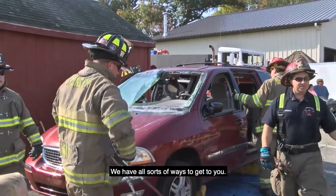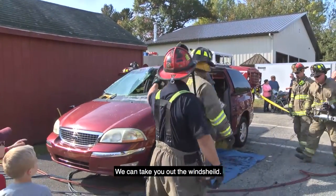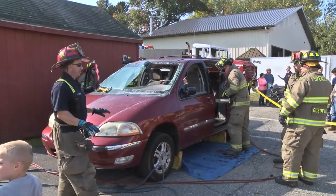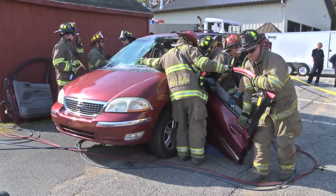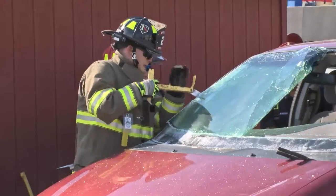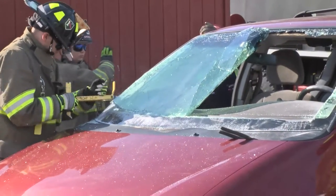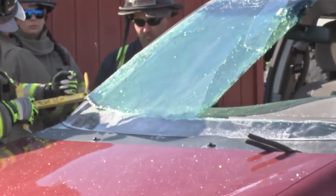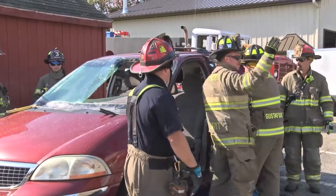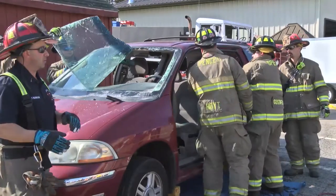We have all sorts of ways to get to you — taking off the back door, and we're going to come up with the windshield. Again, we are taking the car away from you. If we can't get those doors open, we have to pump it from the top, and we want to peel the roof away from you. Literally peeling it away.